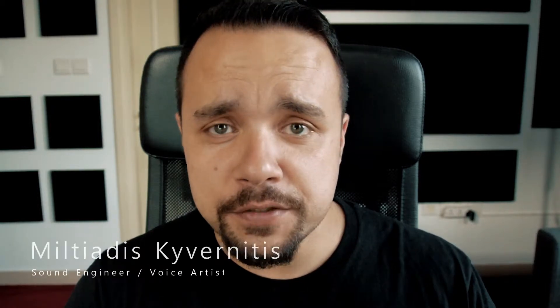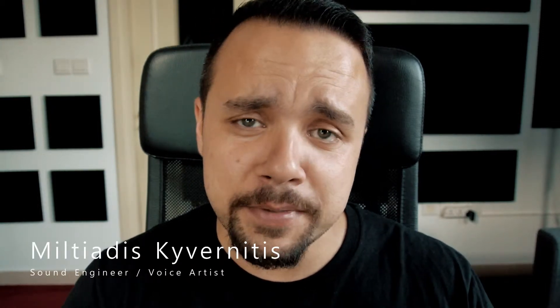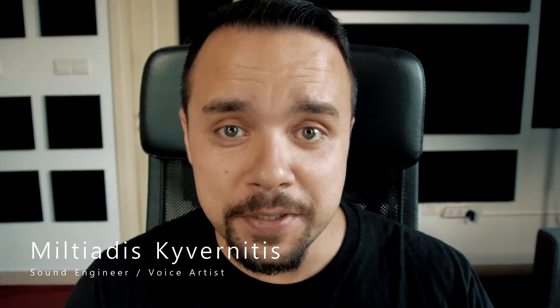Hello and welcome to a new series of videos we will be putting out here at NMK Electronics. Welcome to NMK Sessions.